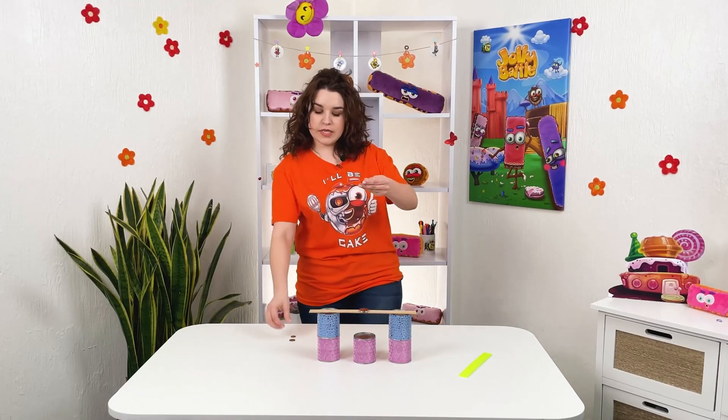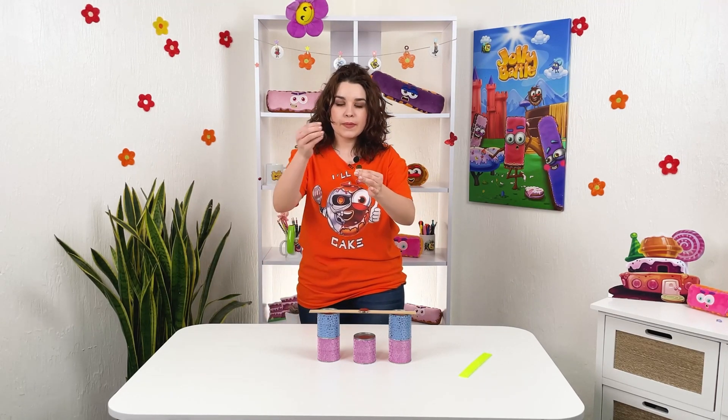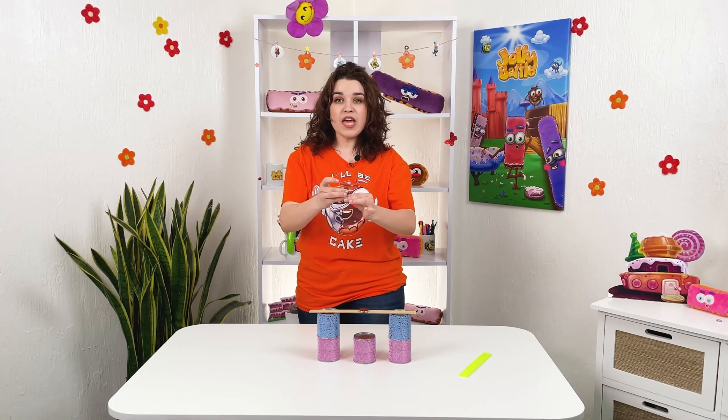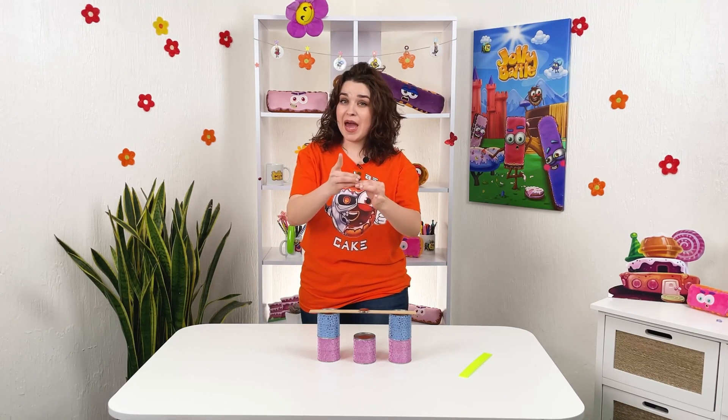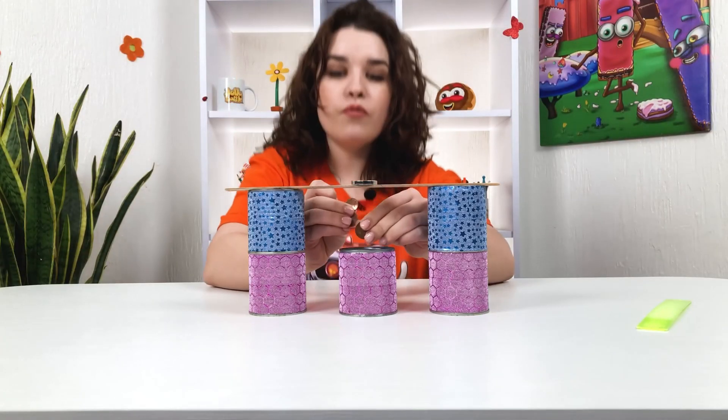I'm gonna take coins, set one over another, like make a tower out of coins. But the thing is, they are not supposed to reach the magnet because they'll just stick to it. I'm just gonna set them right underneath.